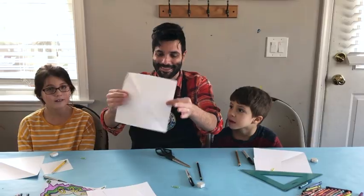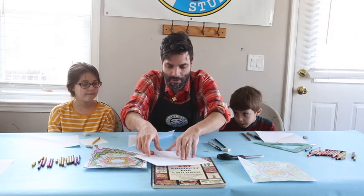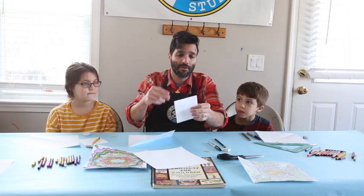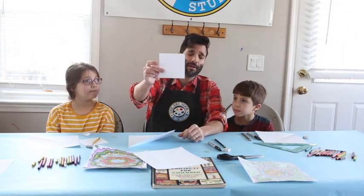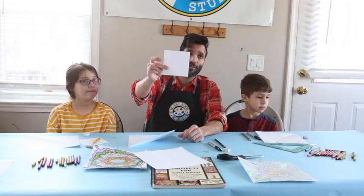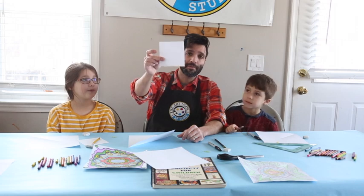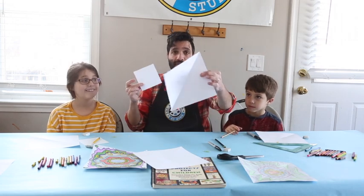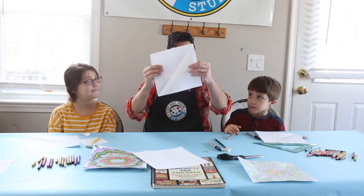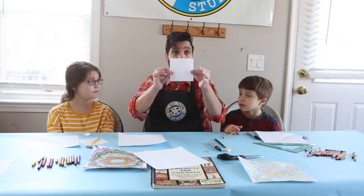With your other sheet of computer paper, you're going to cut a square that's four and a quarter inches by four and a quarter inches. This is going to be your template. The template is going to be important for you to make your overall design, so set the big square off to the side for now and work on this little sheet.